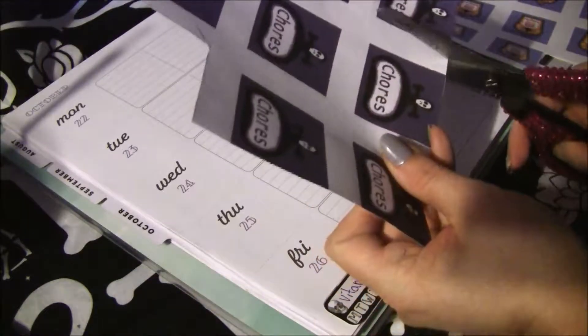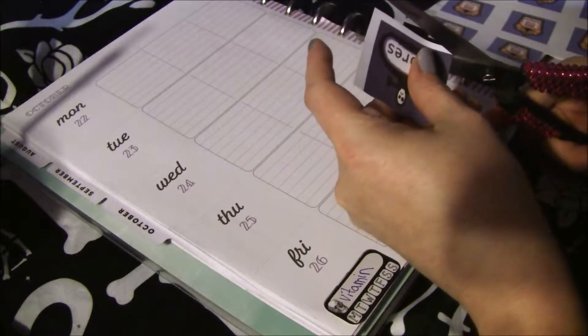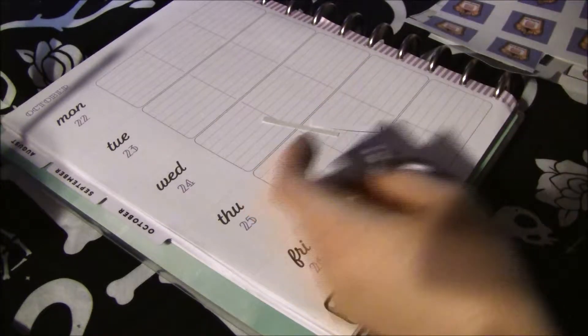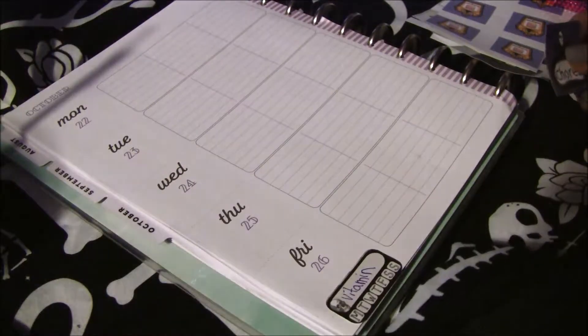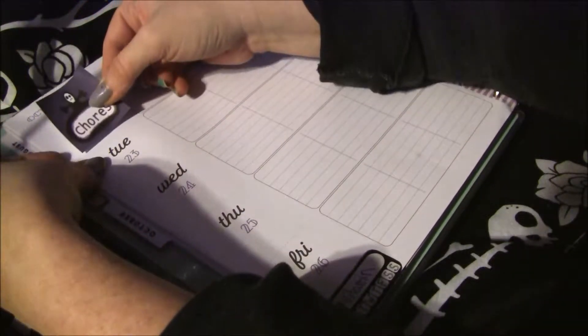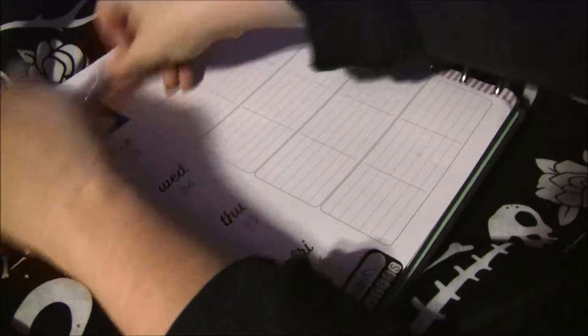I'm still cutting these by hand until they're all gone, and then I'll make them properly. There's our chore sticker by Cricut.